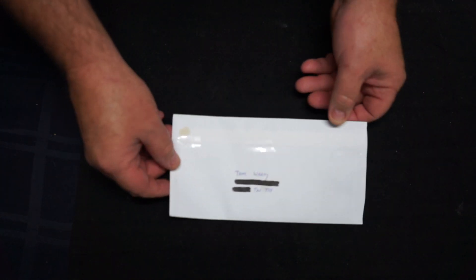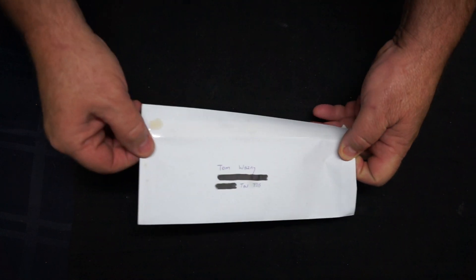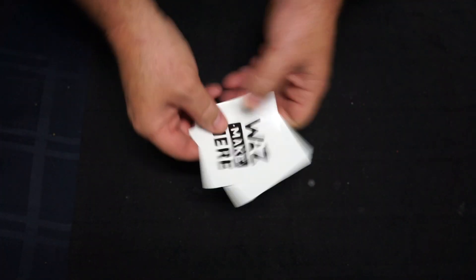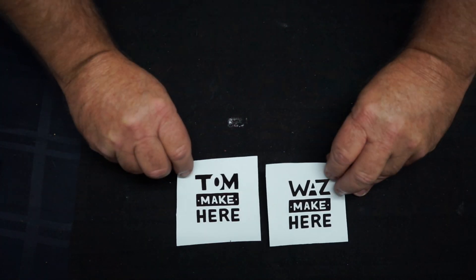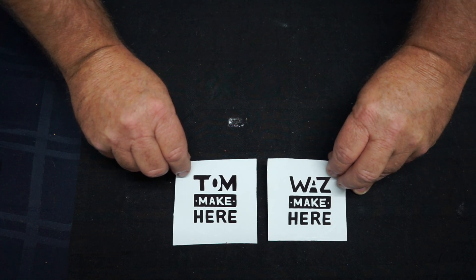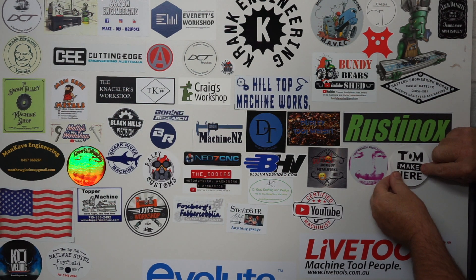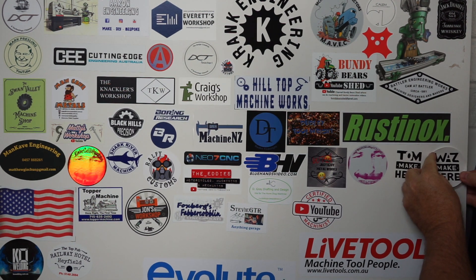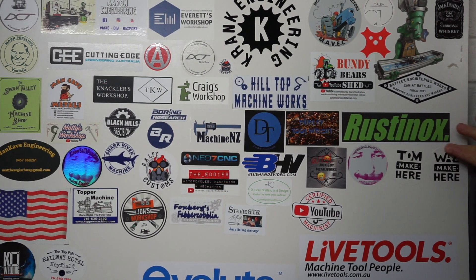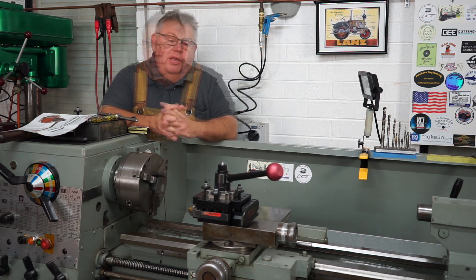The second letter is from Tom, who's down in Tasmania, Australia. He's another YouTube machinist and maker. You may remember his channel used to be called Tommy Gun Machining — he rebranded to Tom Makes Here, which is a befitting name. One of his most popular recent videos was making a rotary broach, and I believe he sold a few right across the world. His second channel is called Waz Makes Here, which covers tool restoration. Thanks for the stickers, Tom.